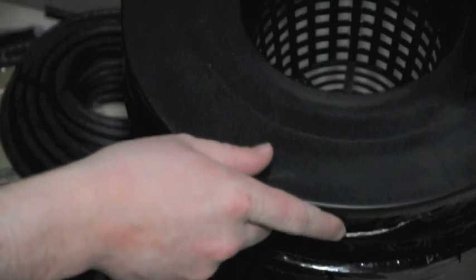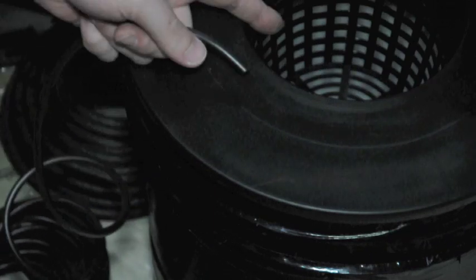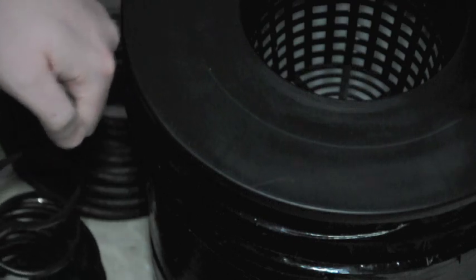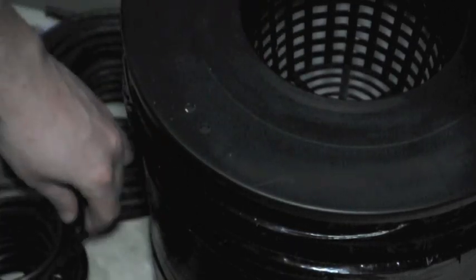While we have the drill out with the bit attached, we might as well make our two holes for the drip feed. We're going to need two lines: one line is going to send water to the inside, and the other line will be for an air stone that I might add later on to add a little more oxygen in the nutrient solution. So I'll go ahead and put two holes in. Now we have our two holes, and each one will fit our quarter-inch tubing.